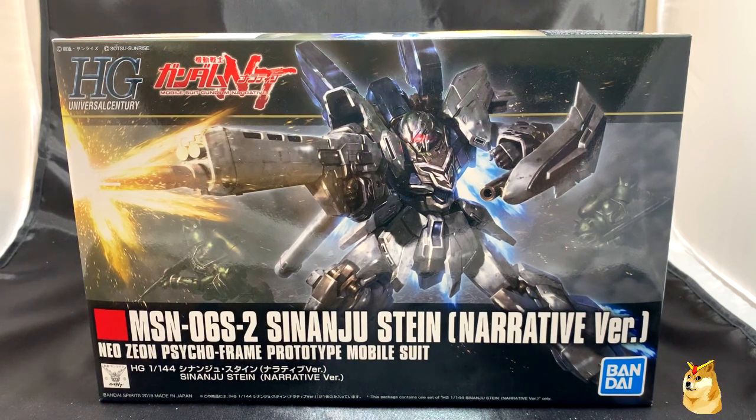Before I begin, I first want to thank Daphne and Phi for gifting this to me about five months ago. I haven't had time to build it, but now that I do, we're going to unbox it first. This model came out in late December of 2018 and can still run you roughly around $30 to $40.